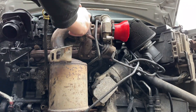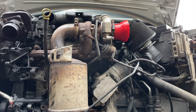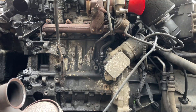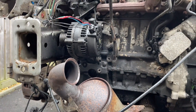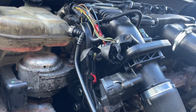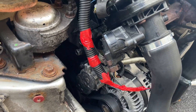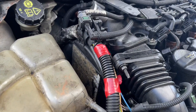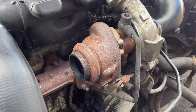I removed the catalytic converter - if you know me you know my opinions on this - because I'm later going to be adding a straight pipe. I was then able to replace the alternator and made sure all the wiring was tidy. With the exhaust off, it would be rude not to have a little startup.